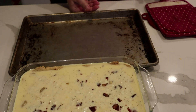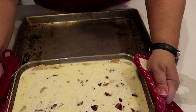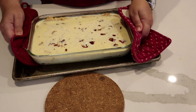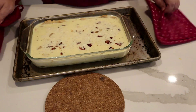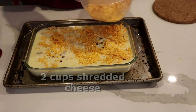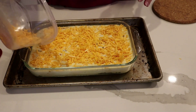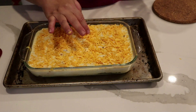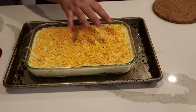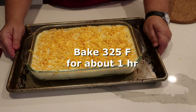Whenever I'm doing a quiche or soufflé I always like to have a pan underneath, just in case it puffs up and spills over — you don't need that on the bottom of your oven. Now I'm going to put this in and we will add two cups of cheese. Bake at 325 degrees for about 45 minutes to an hour.